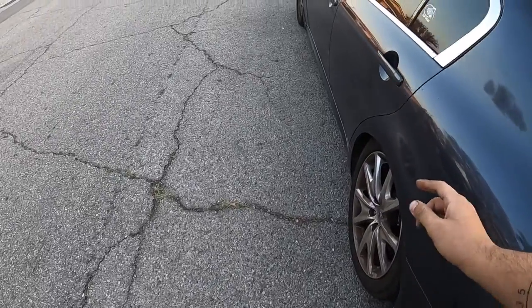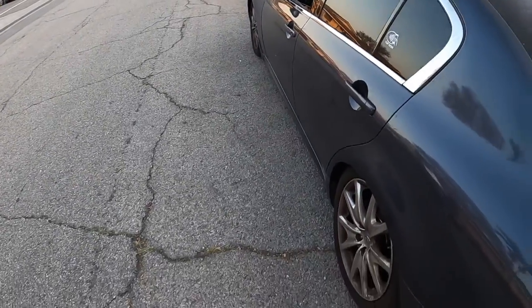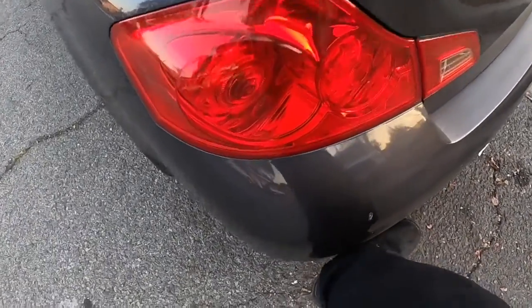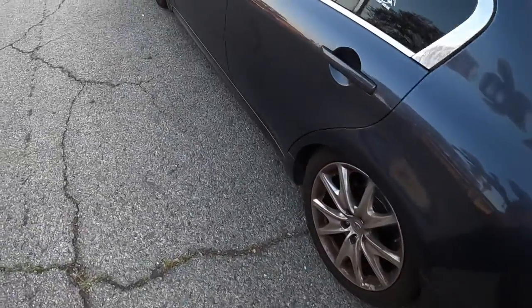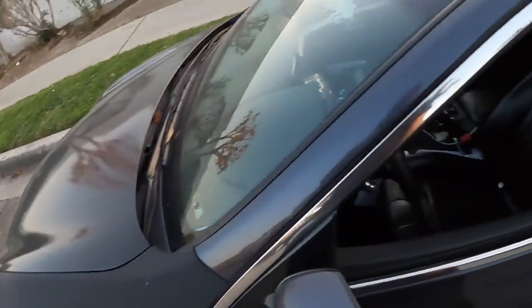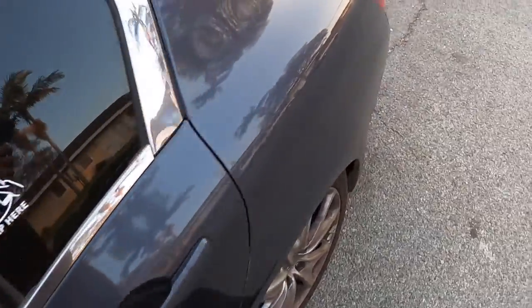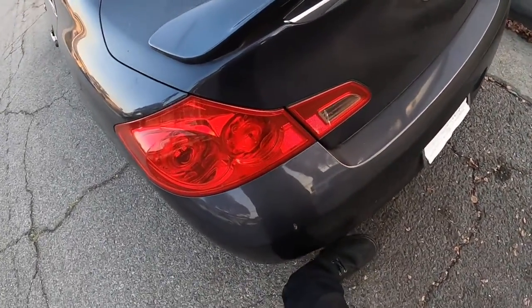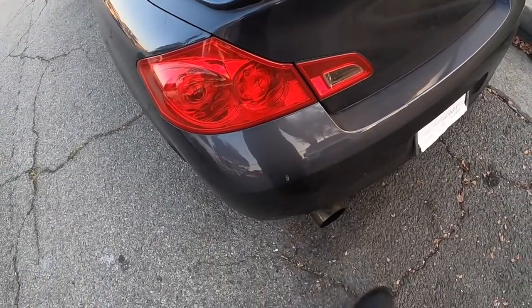I'm gonna end this video here. Before I end it, the one thing that's getting on my nerves is my exhaust is like squealing, so I gotta figure that out because it's really bothering me. But other than that it sounds pretty good — I'm gonna give it a couple of days to set in and see how she does. Sounds pretty good for the most part, I like it.